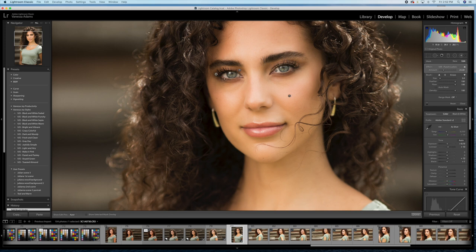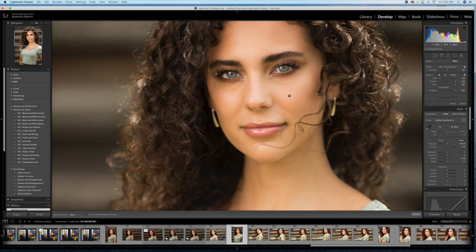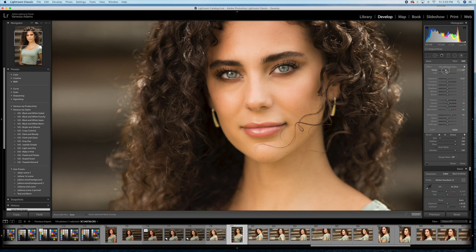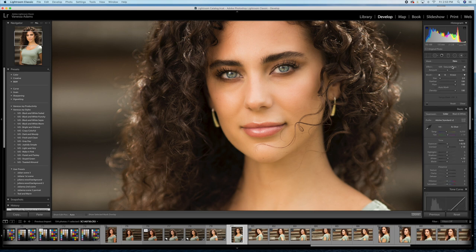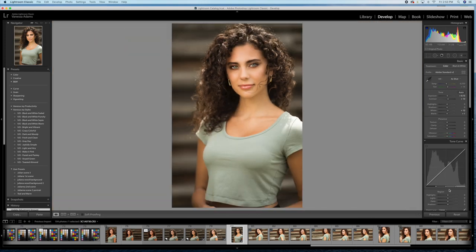Nothing too heavy, just enough to make it pop. I also like to punch the lashes — bringing down the blacks in her lashes — and you can apply this to her eyebrows as well. Her eyes are a gorgeous color, so I'm going to saturate them a little bit and bring out that color. I could also make her eyes a little more blue by bringing down the white balance. The saturate eyes tool can also be used on the lips to bring in a little more color. Editing is subjective, just try to make sure it doesn't look too fake. Here's a little before and after — the retouching just makes for a cleaner image.